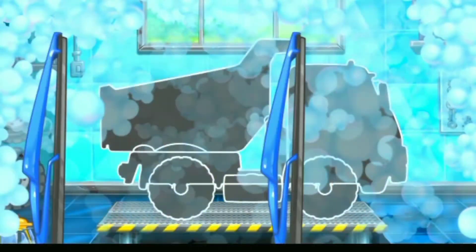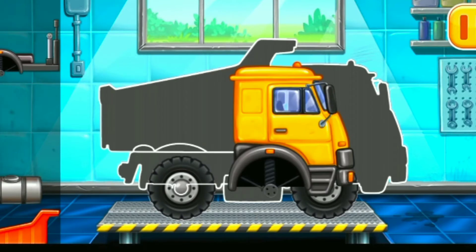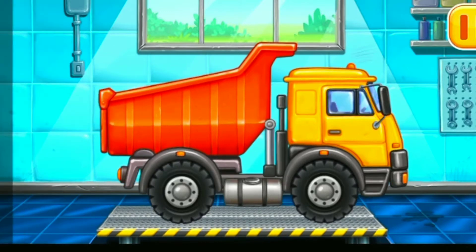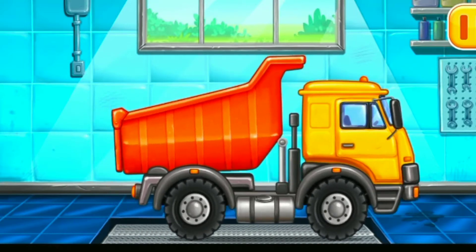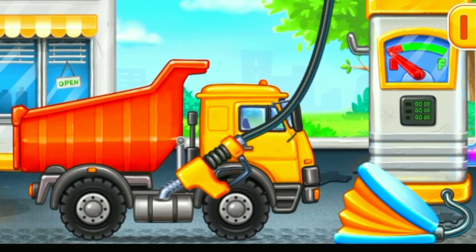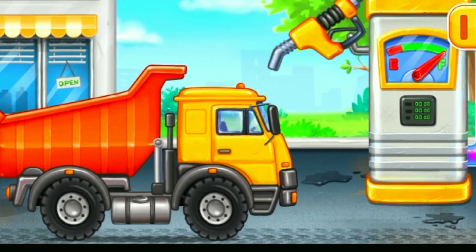We have to assemble. Dumper. You're doing really great. First we have to fill it. Dumper. Press the pump. Done. You're doing really great.